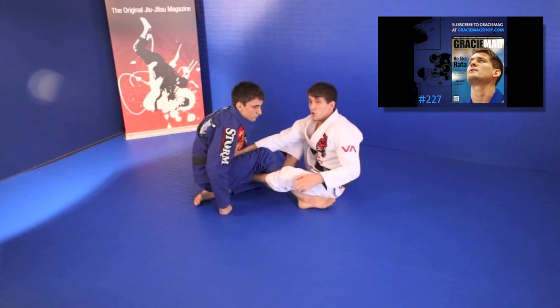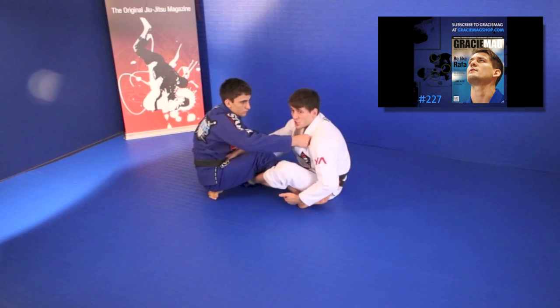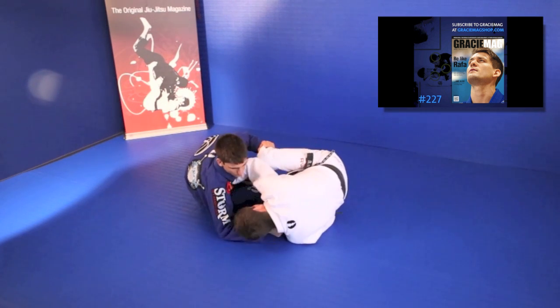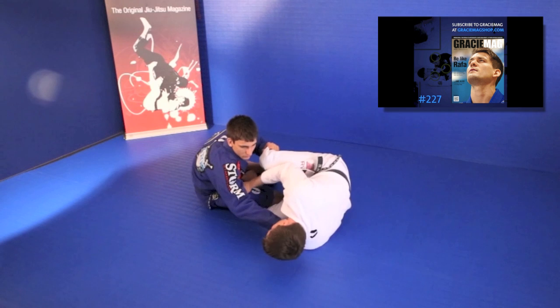But now he knows the berimbolo and he wants to defend the position, so he's going to grab my collar. I will have a hard time when the guy's grabbing my collar to spin, because he can push my head away and not let me invert.